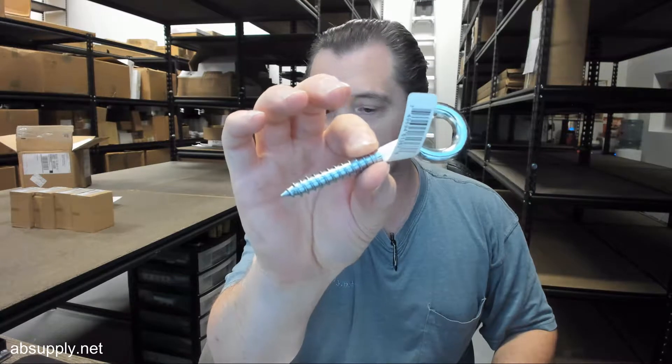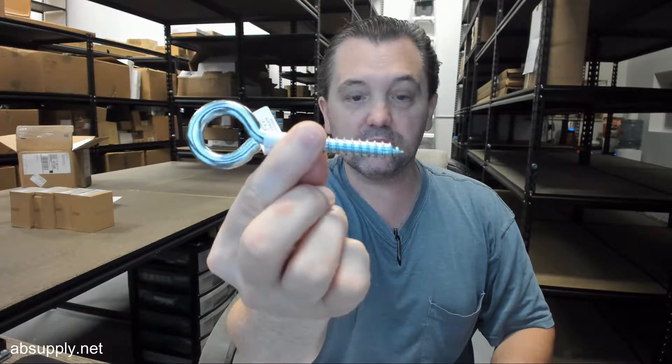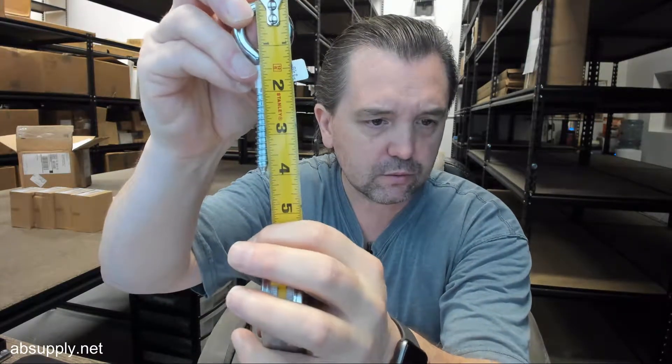4 inch is the overall length and it's a 3/8 size — that's the important part. It's certainly 3/8. Overall length, they say that it's 4 inch, and it is indeed 4 inch overall length.